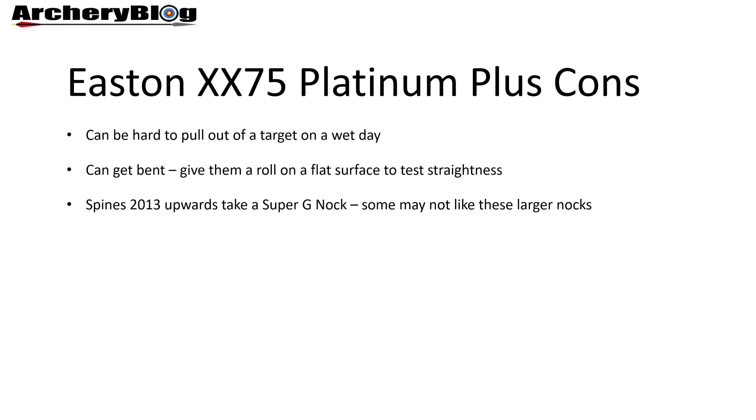Now for the cons of the Easton XX75 Platinum Plus. To be honest, I found it really difficult to write this list because there's nothing really wrong with them. The first thing is they're quite hard to pull out of a target on a wet day.